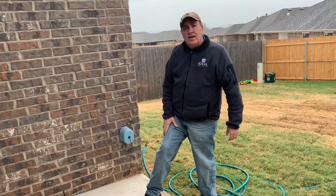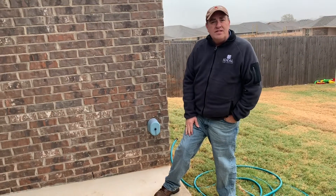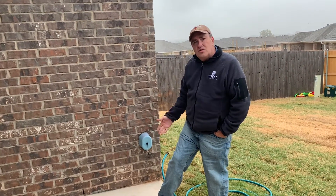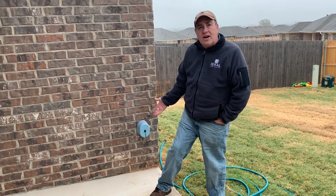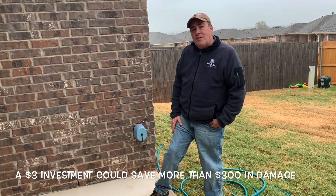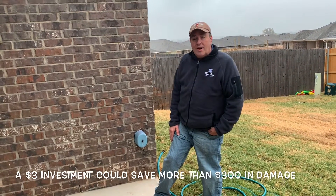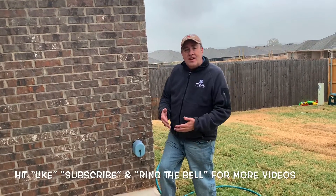It will also help save you money on an expensive repair. Repairing a frozen faucet is one of those things we just can't warranty — we can't control mother nature, and we can't control whether homeowners are taking proper care and maintenance. But if you do this, it will help prevent a lot of problems. It's a very small investment that will save you quite a bit of money and headaches later.